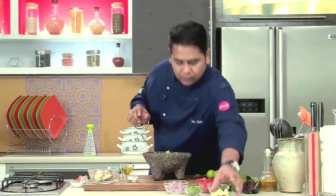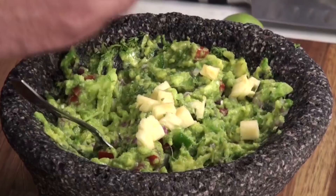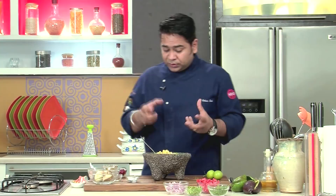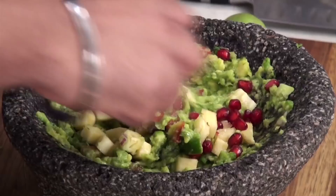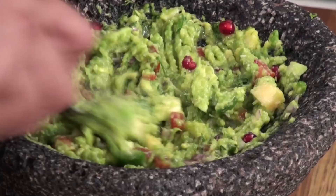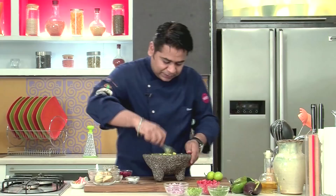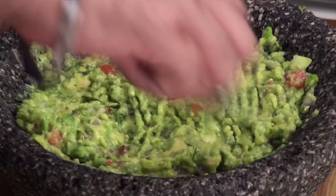To make it now fruity, we're going to add the ripened pineapple which we have cut into cubes. What will happen is you're going to have a very creamy guacamole with the sweetness of pineapple as well. I'm also adding a bit of pomegranate kernels and giving it a final mix. See how lovely the colors are — you have bright green and the nice pomegranate color coming in. The taste of this is very, very good.